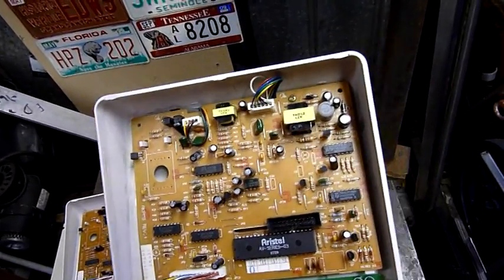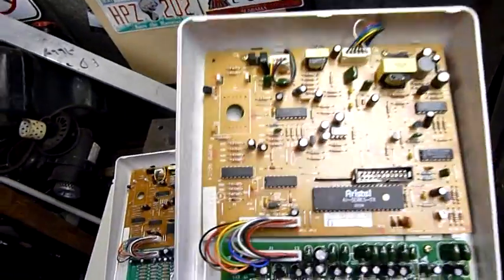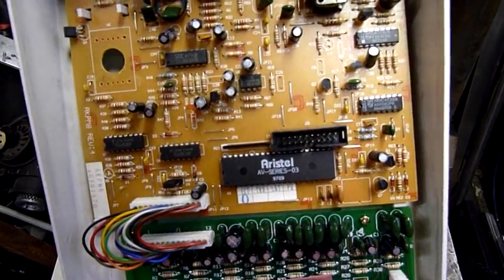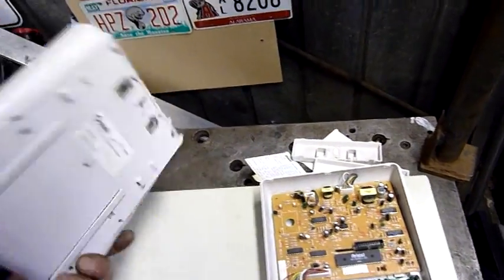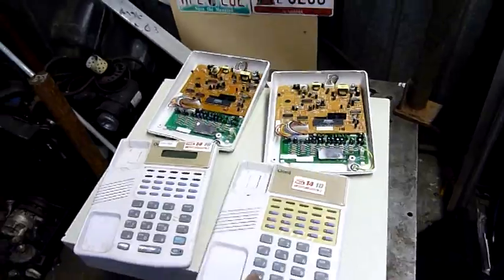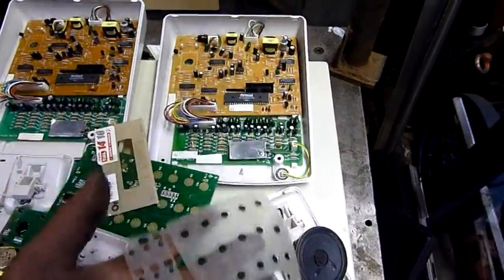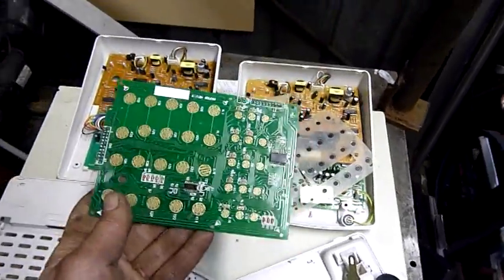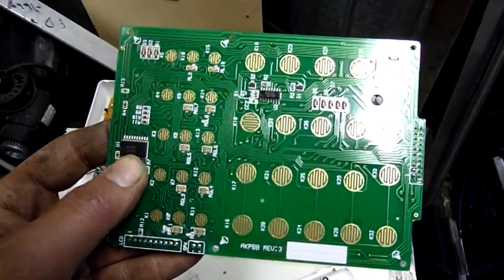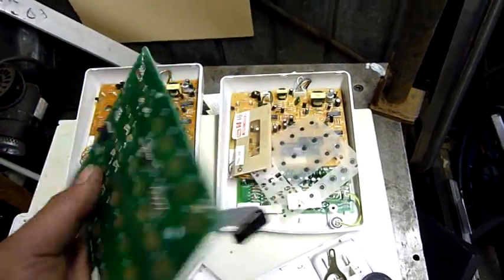There's a bunch of ICs on there: UA723CN, 74HCN, 74HC458N, TC4053BP. The keypad is pretty straightforward — little carbon contacts, fairly robust and reliable. Now the two ICs on this side are both Hitachi ICs: an HC374 and an HC138.